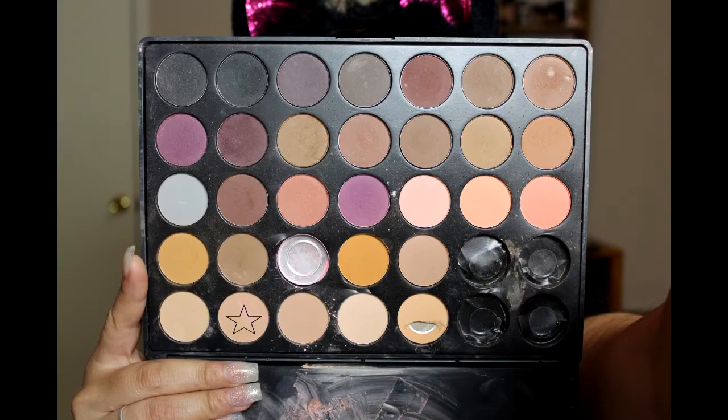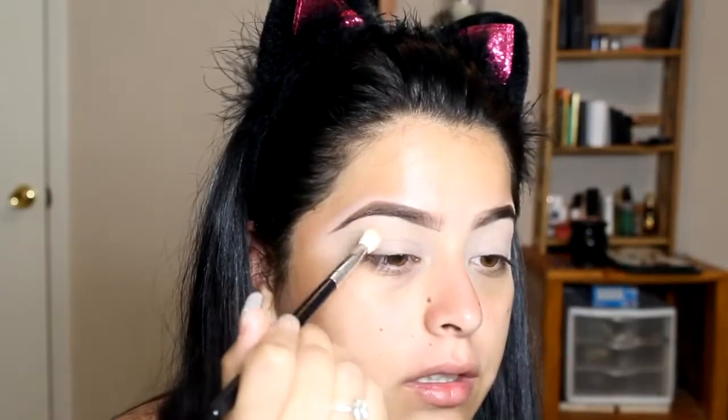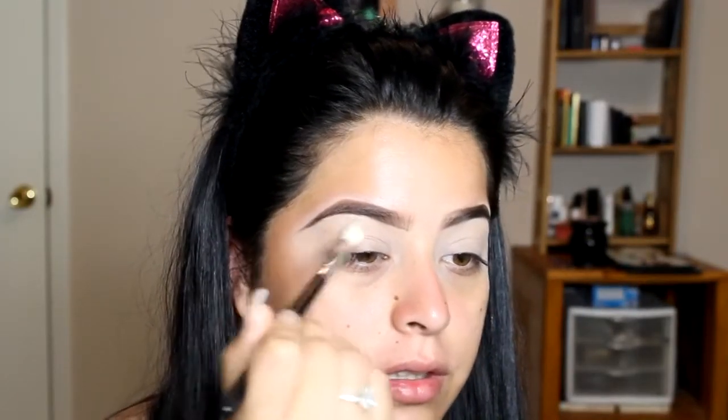I already primed and set my eyes, so I'm going to go ahead and pick up this light brown shade. I'm going to be using the Morphe 35O palette. This is going to be my transition shade.